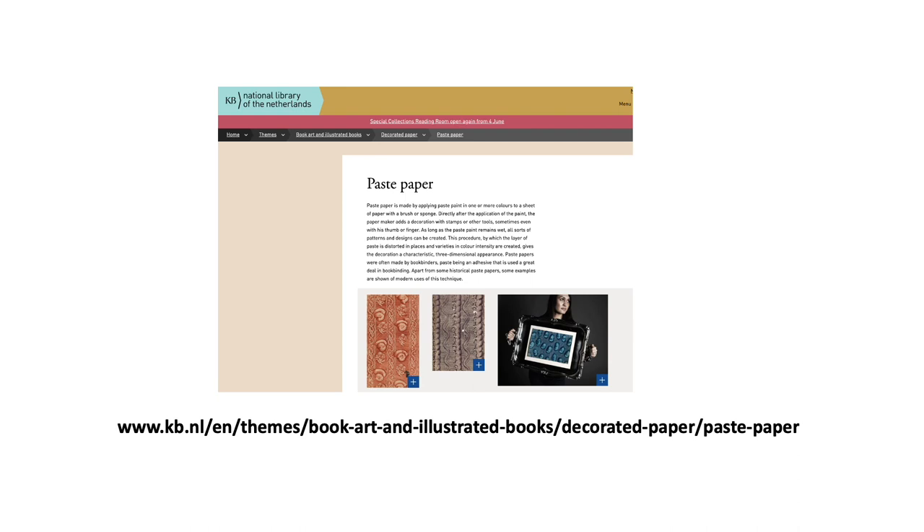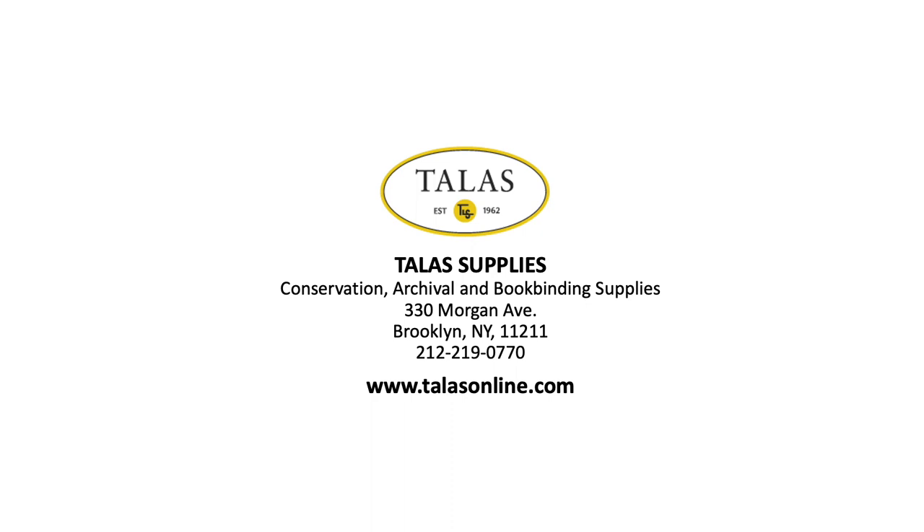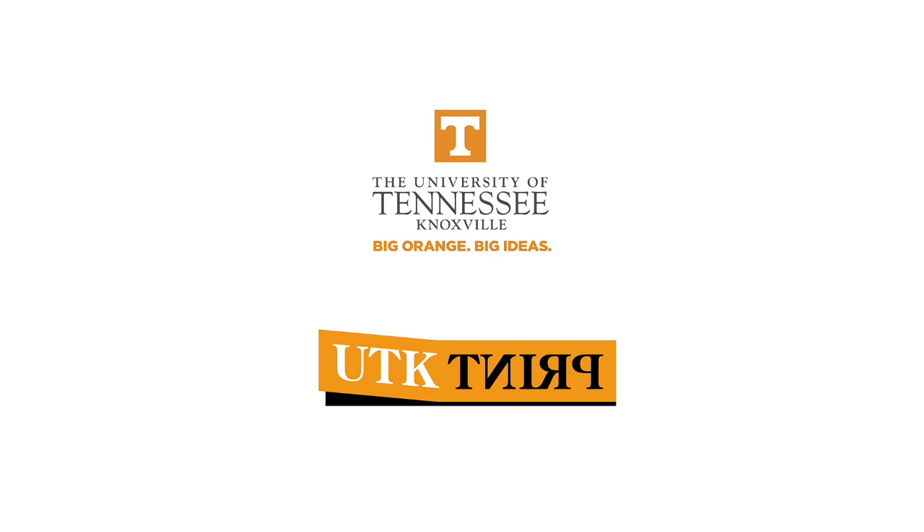For additional supplies and book arts, I recommend Talis Supplies out of Brooklyn, New York. I hope you found this presentation on the history and methods of paste paper useful. It's an exciting medium because it's so simple and direct. It has rich craft traditions, but I think it can be used as a really exciting and innovative material in book arts and arts in general. Enjoy!